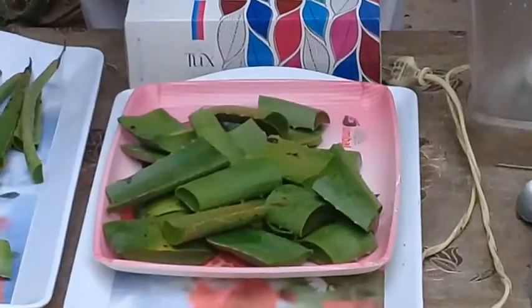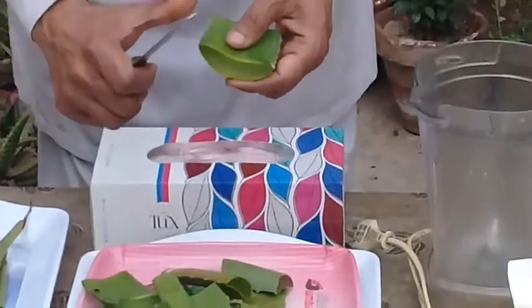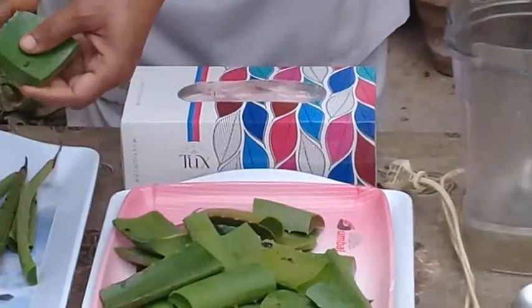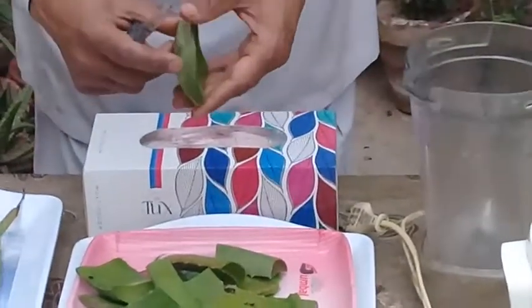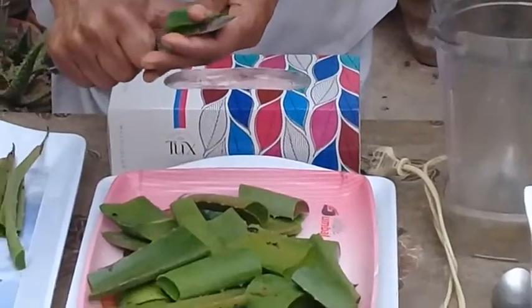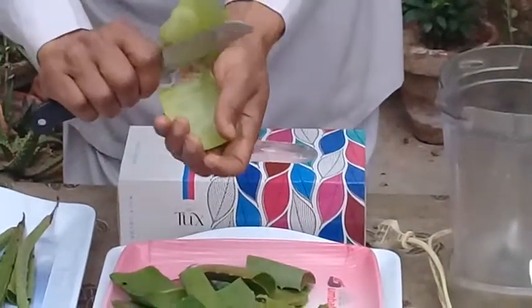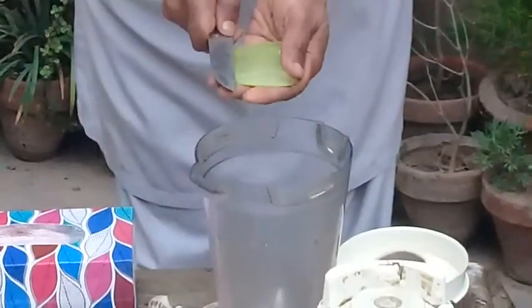I'm cutting the aloe vera barbadensis leaves into small pieces and I'm going to show you how to extract the aloe vera gel. First of all, cut these edges — they contain allantoin and are very irritating — so we remove them. You can see that the gel is inside the pulp.